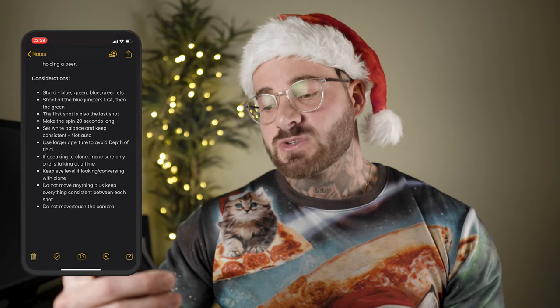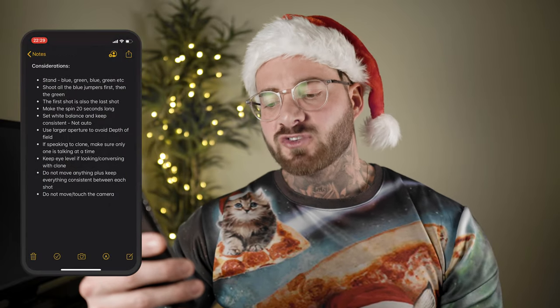So why the blue jumpers first? I shoot with the A6500 and battery life is not one of its strong points — I had approximately 20 to 25 minutes of shooting in 4K to get the whole thing done. Changing jumpers between each take is just not a very good use of time and it would have probably taken over one battery had I not done it this way. The first shot is also the last shot. Make the spin 20 seconds long — I had already found the song and knew the chorus was about 20 seconds, so I set the gimbal to take 20 seconds to complete a full rotation. Set white balance and keep consistent, not auto — everything needs to be kept the same, and it's best to set it to incandescent if you're inside, or use a grey card.